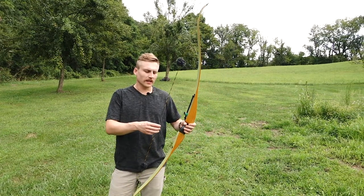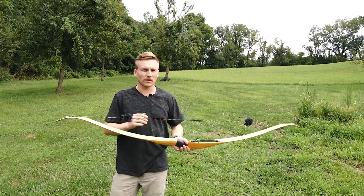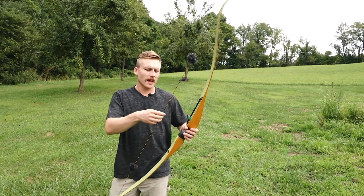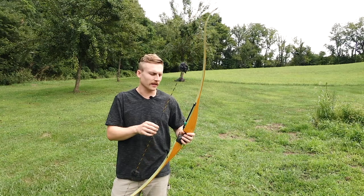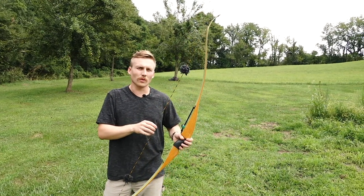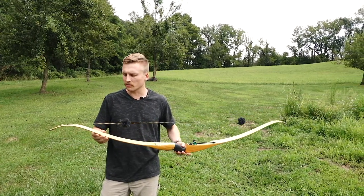The other thing about it — guys get into string walking, pulling way down. For a one-piece bow especially, it's really wonky on the bow; they sound terrible when they go off and generally don't like to be fired that way. And if you're changing where you're drawing from, you're changing the flight of the arrow, especially with a broadhead. From a hunting situation, having a fixed anchor and being able to adjust where you want to hold would equal a more consistent flying arrow — and should do better especially with broadheads, which can be more finicky.